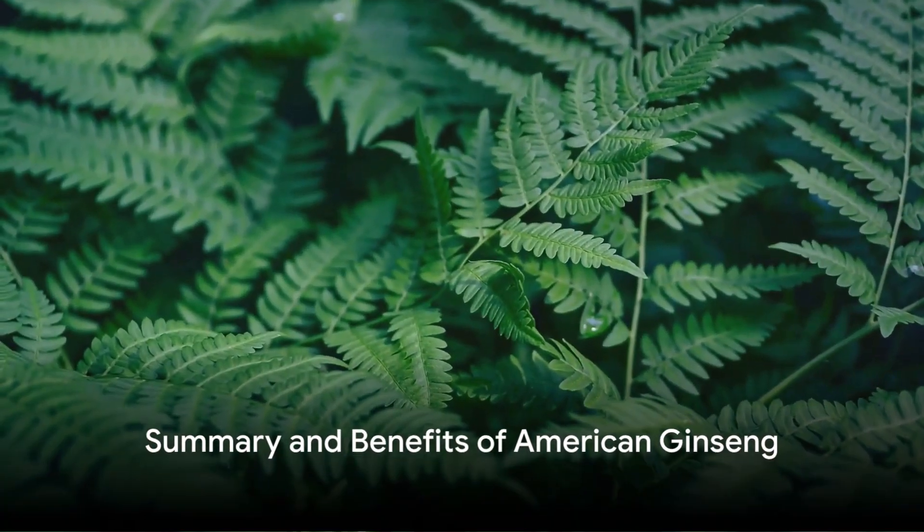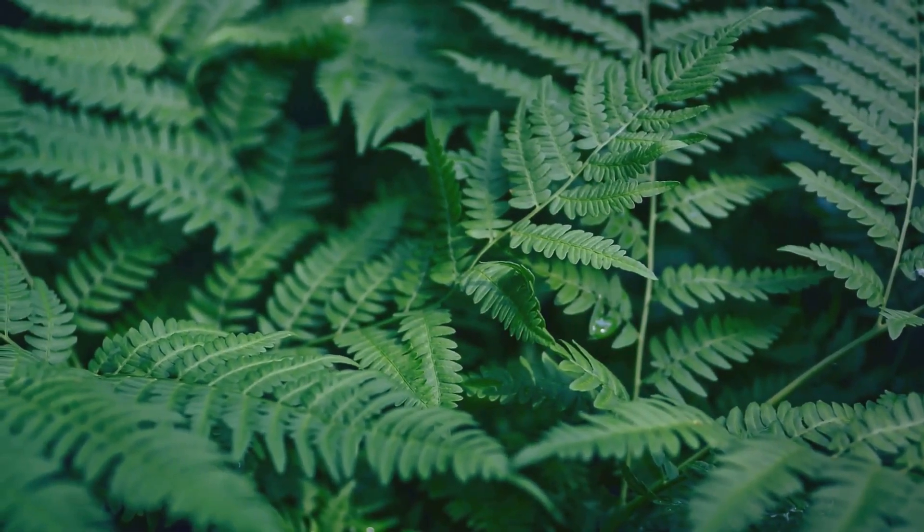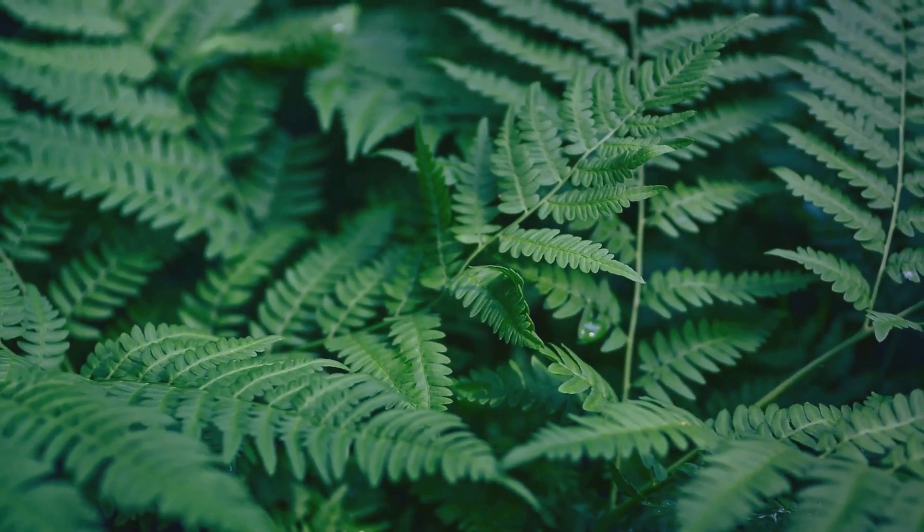To summarize, growing American ginseng involves acquiring and stratifying the seeds, preparing the garden, sowing the seeds, caring for the plants, and eventually harvesting the roots.